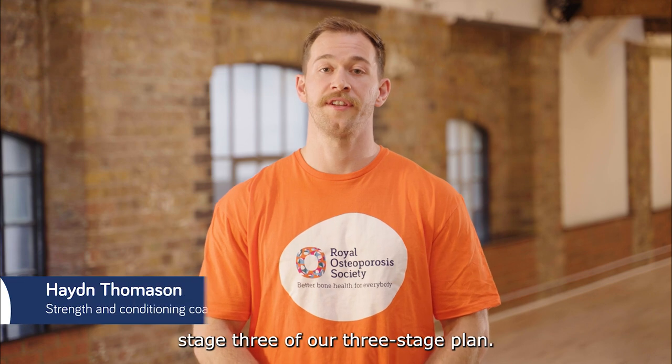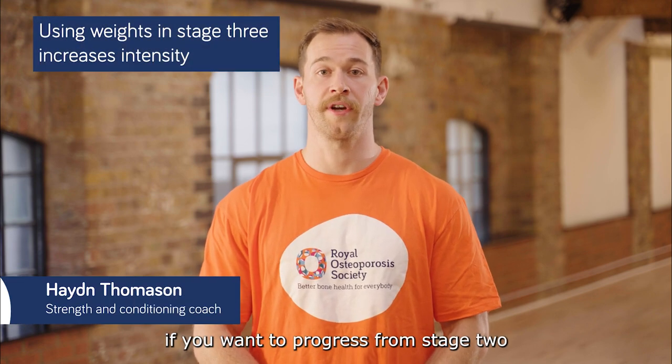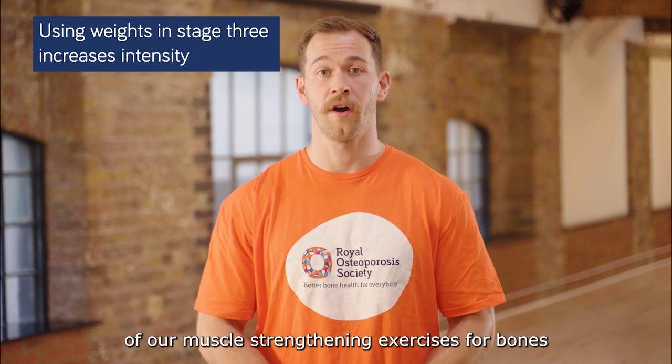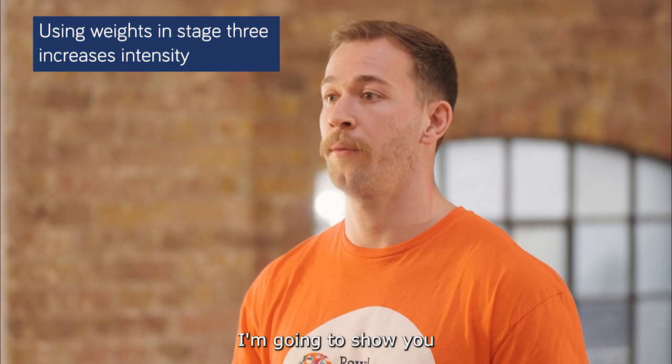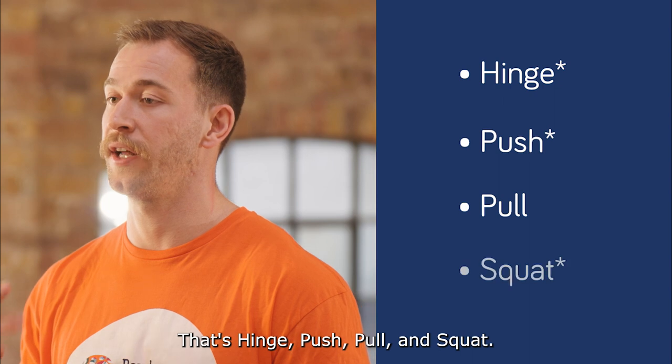Hello, I'm Hayden and I'm explaining stage three of our three-stage plan. This stage is suitable for you if you want to progress from stage two of our muscle strengthening exercises for bones, or if you feel stage two would be too easy for you. I'm going to show you one exercise from each group: hinge, push, pull and squat.